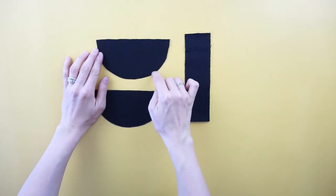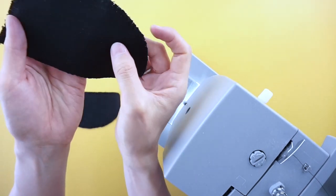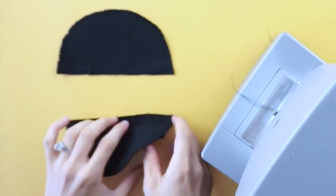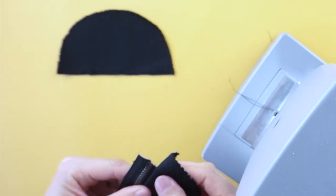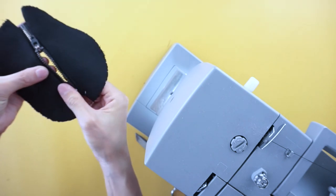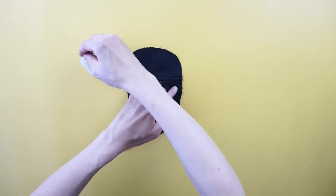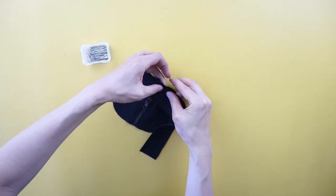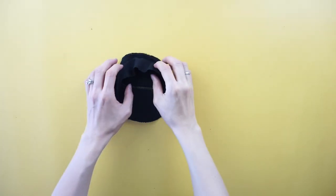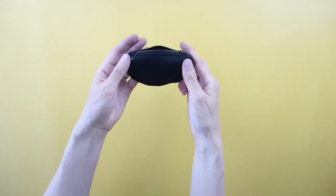Zig-zag stitch the sides of the pieces so the fabric doesn't fray. Attach the zipper to the top of the side pieces with the right sides facing together. Pin the bottom piece to the side pieces with the right sides facing together. Topstitch to join both side pieces to the bottom piece. Flip the coin pouch inside out to finish the DIY coin pouch from old jeans.